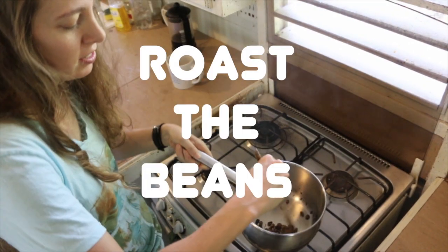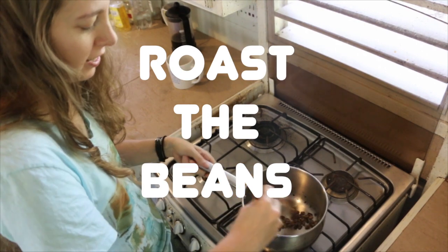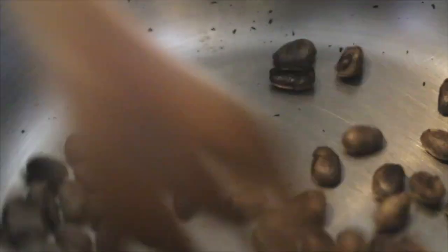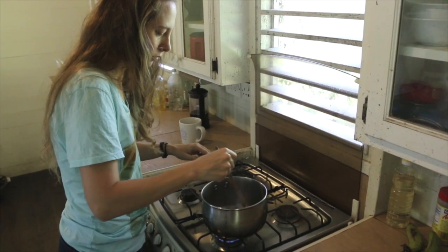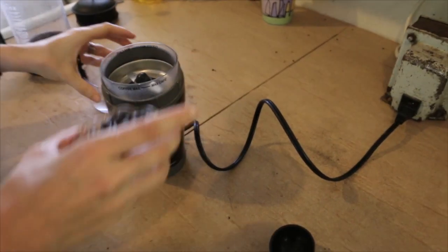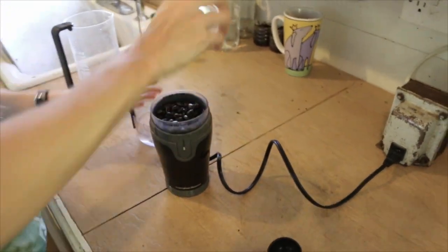Step 6: Roast the beans. We roasted the beans in a stainless steel pot over medium heat, stirring constantly, but there are many other ways to do this. You can bake the beans in the oven or use a popcorn popper. We don't have a popcorn popper, and we wanted to closely monitor the progress, so we simply toasted ours in a pot over the burner.